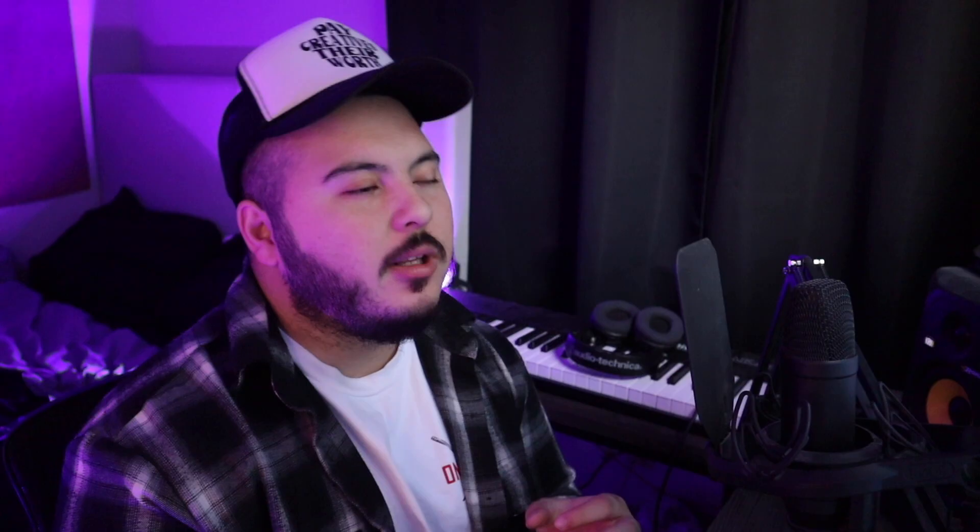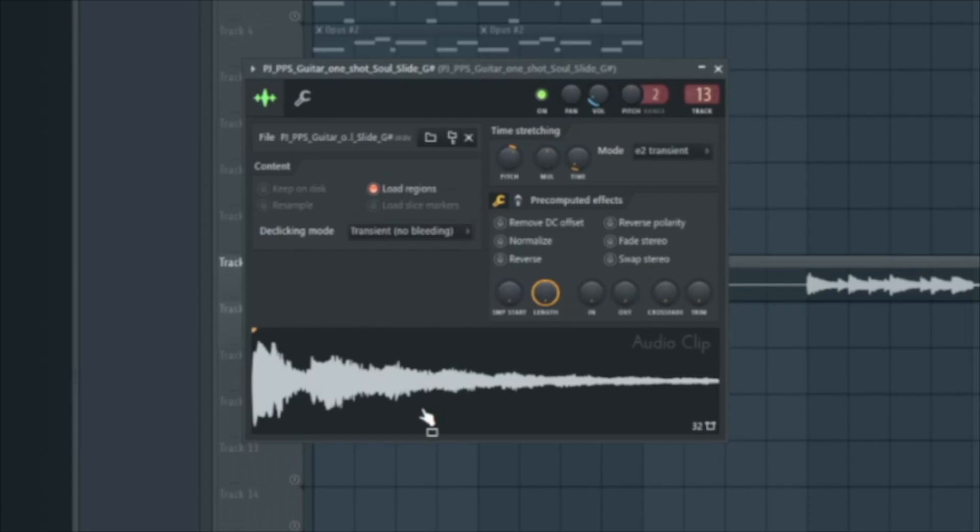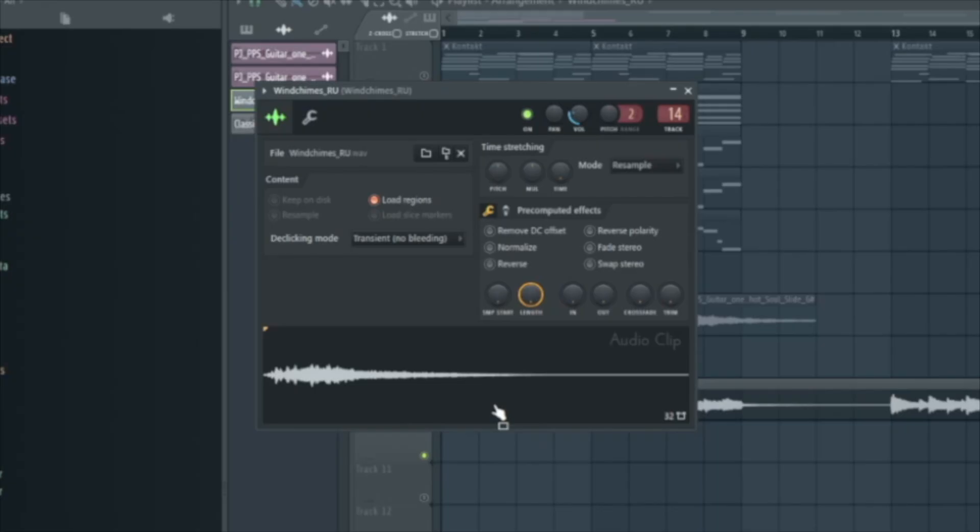When I was making soul samples I was in the mindset that one shots and sound effects can really take your loops and samples to a whole other level. I went on Splice and got this little guitar one shot, and then the last thing I added for this loop is just a little wind chime. After that I exported the melody and pitched it up 200 cents.